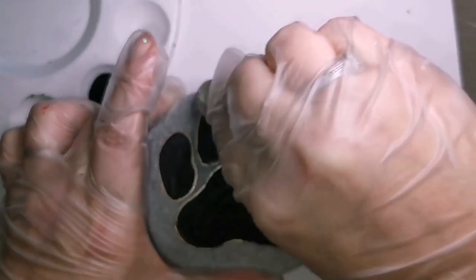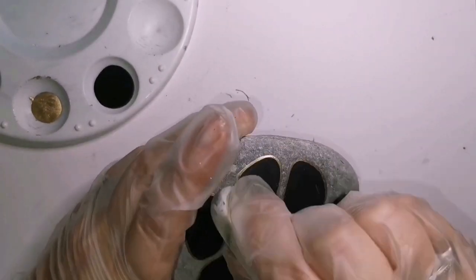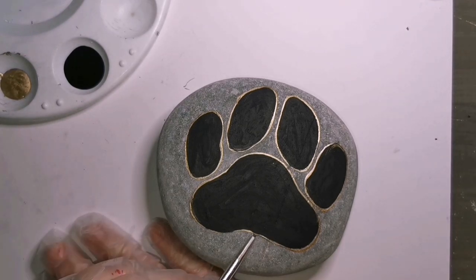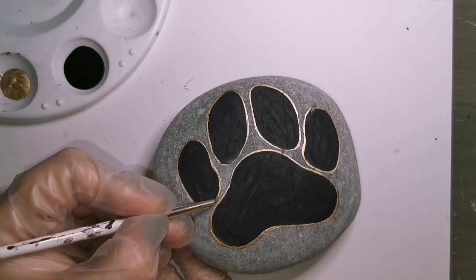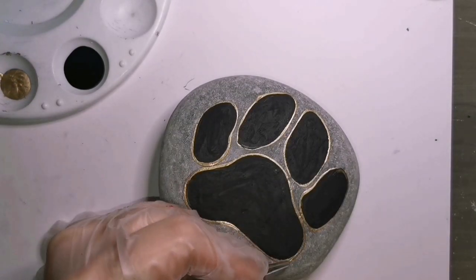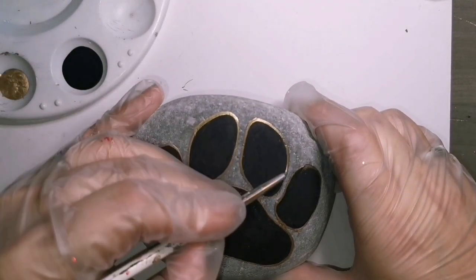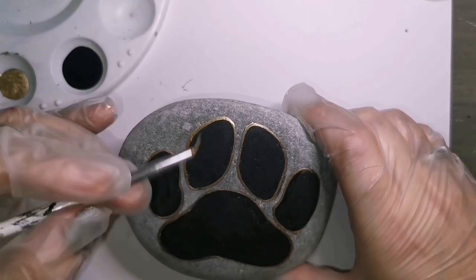It's all dry, nothing smearing across the stone. Getting rid of all of my extra pencil marks that I didn't need - now I have a funky, weird-looking paw print. You want to make it big enough so that you can actually create something inside where all the black area is. This is a fairly decent sized rock, probably about five inches, and I've filled up most of the rock with the paw so I have lots of room to work with.